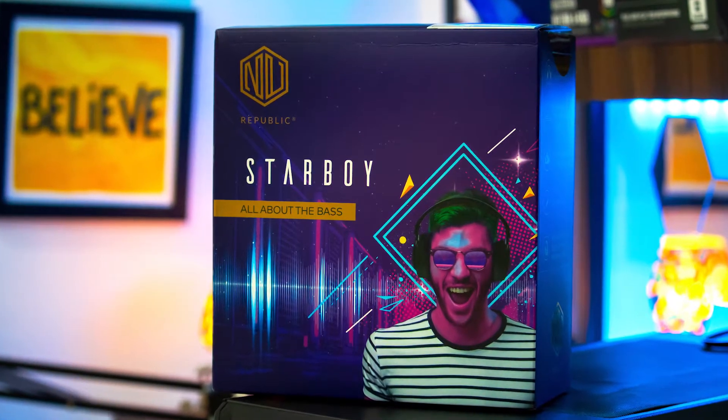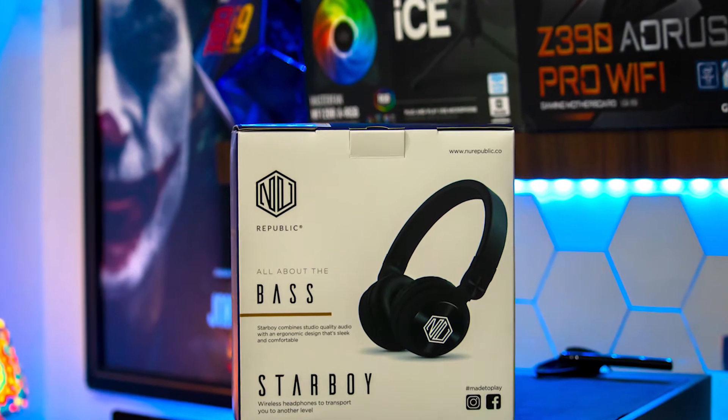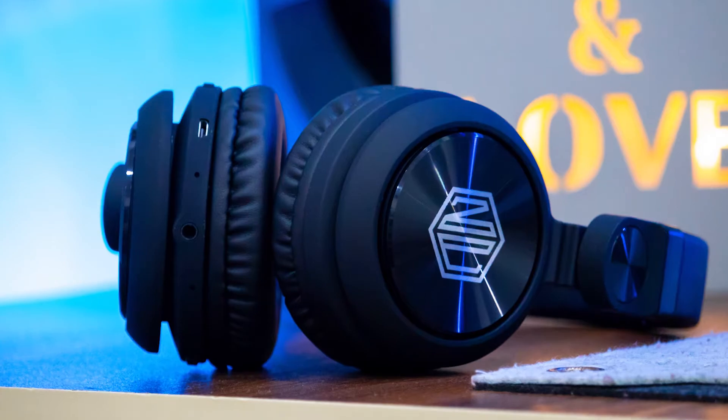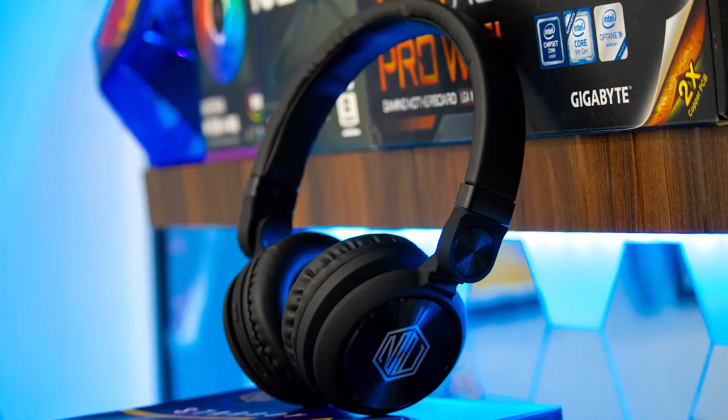If you talk about the first impression of this headphone, the branding looks great. Some features: Bluetooth connectivity 5.0, Neodymium drivers, maximum 8 hours of backup time, auxiliary input, and noise cancellation to block unwanted surrounding noise. The maximum wireless distance range is up to 10 meters.